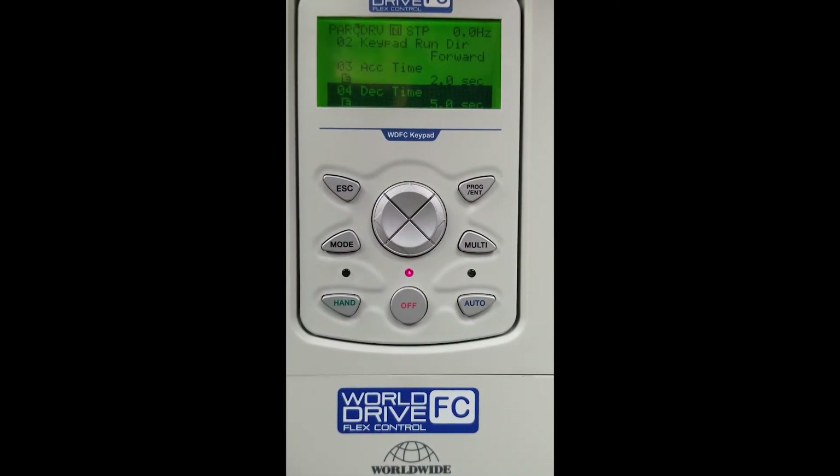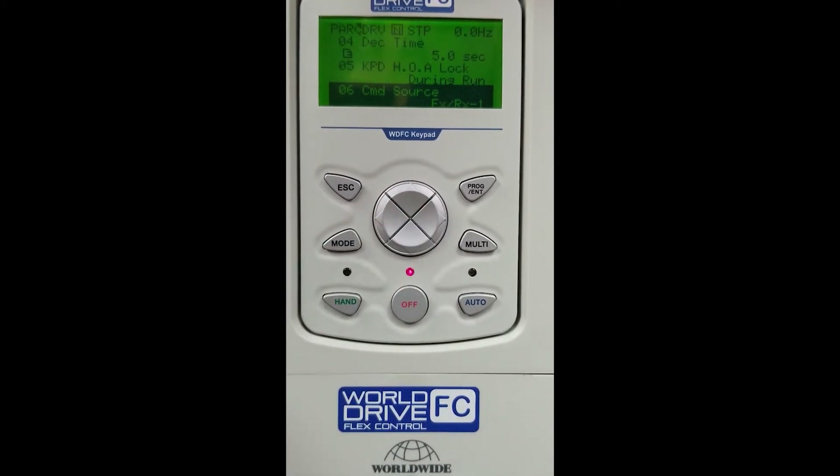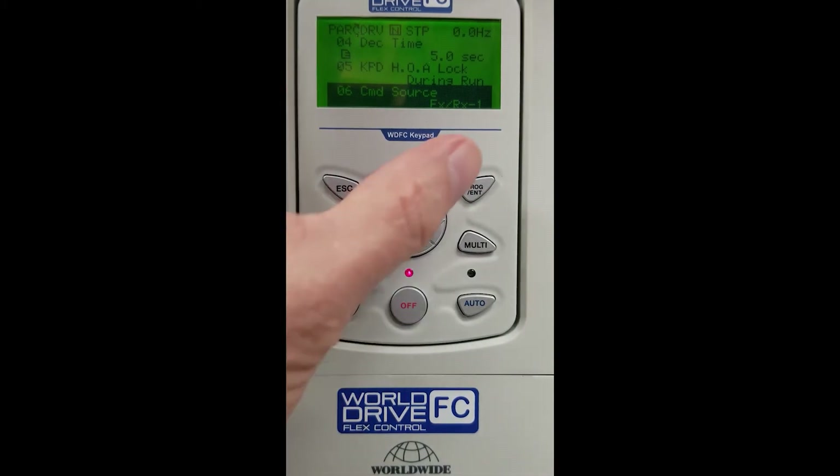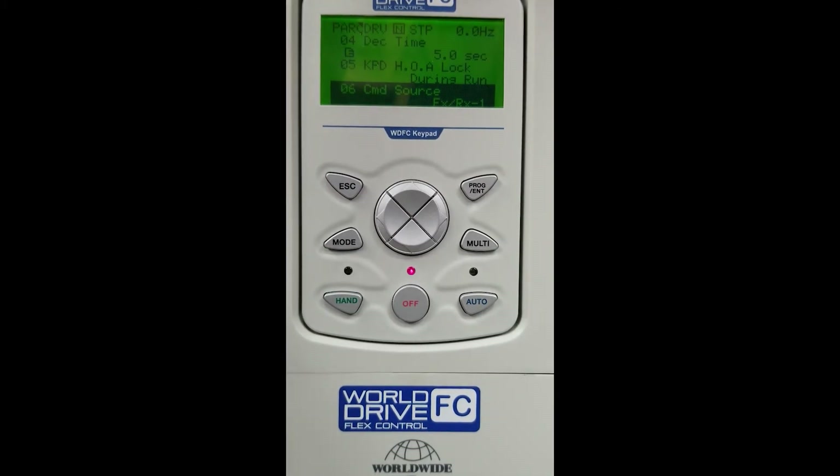We will arrow down again until we get to our command source. We must hit Enter to access that parameter. It is set to terminal strip 1, and that's where we will leave it for this demonstration — we will be getting our reference from that terminal strip.